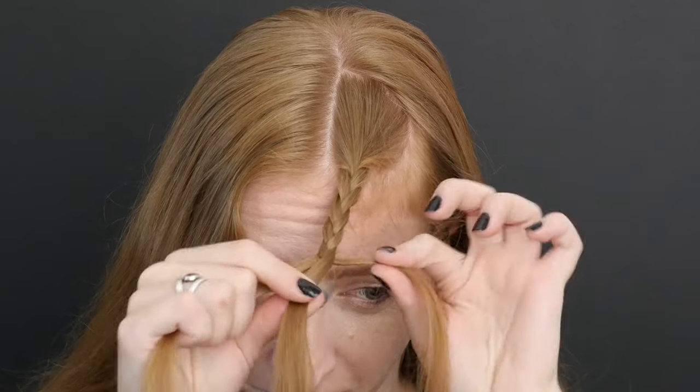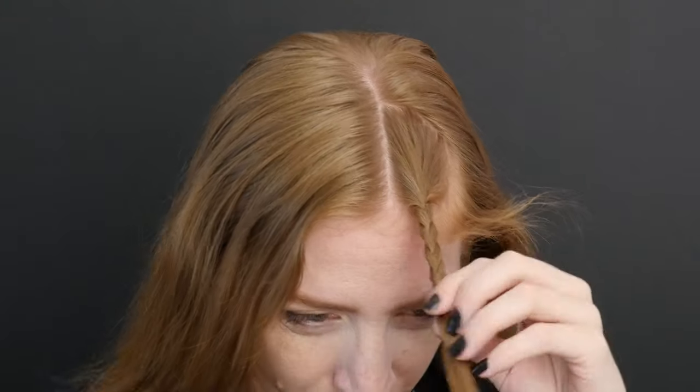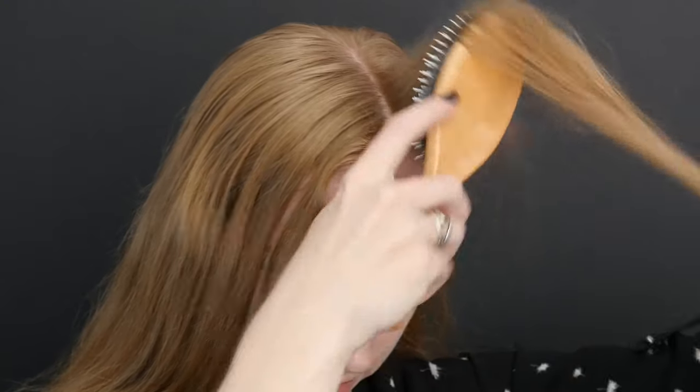When you run out of hair or the sections become radically different sizes, use a tiny elastic to secure the tail of your braid. Your first braid may not be super pretty, but you did it! Take it out and let's try it again with a few improvements.